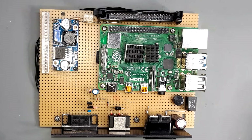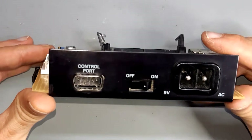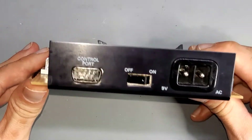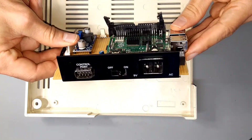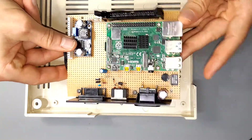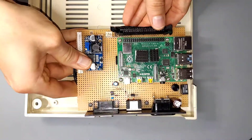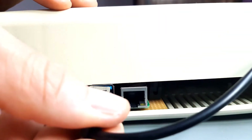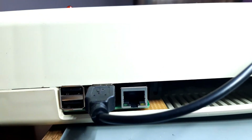Everything is soldered together on a piece of perfboard. You can reuse the side panel with the original power connector, the on-off switch and the sub-D connector for the joystick. The components are placed in a way that the port can be put into an empty housing of a VIC-20. The Ethernet and USB ports of the Pi can be accessed from the rear, where the expansion port formerly was.